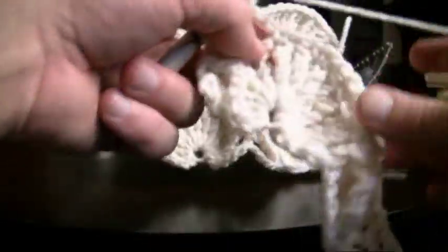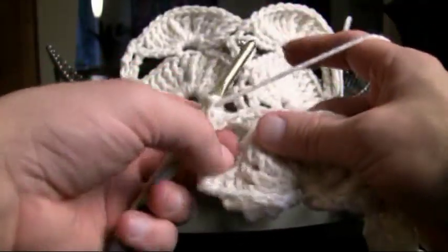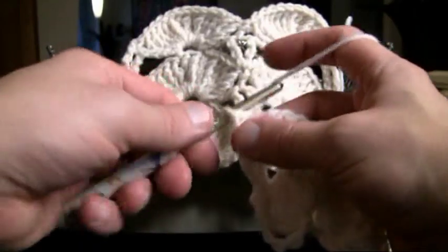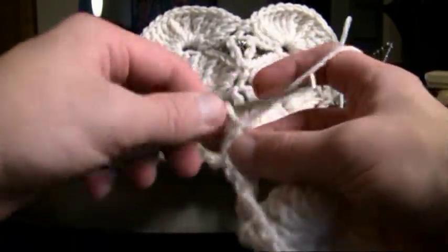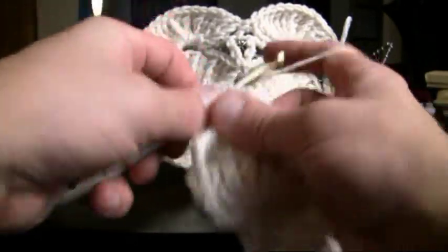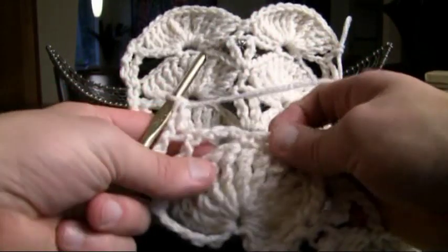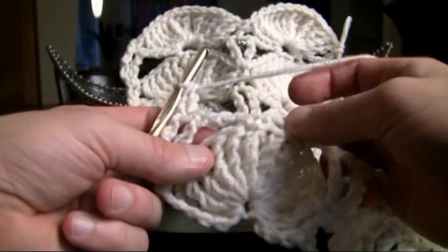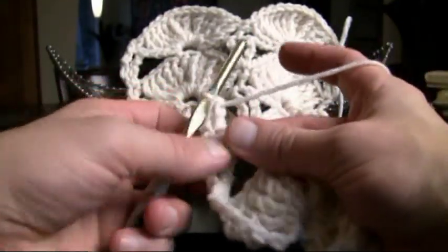We're gonna turn your material and we're gonna do the fans again for the next time, and you can actually see they're starting to repeat the patterns here. So let's chain up one, and going into the very first stitch that you can see, we're just gonna double crochet. Now it's a lot easier now that you've got the first line already done. We're gonna start off with the first fan — this is where it gets so easy, ladies and gentlemen. It's the first line that's the hardest. Now that you've got your pattern established, let's get rocking and rolling.